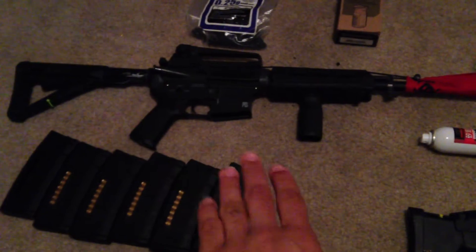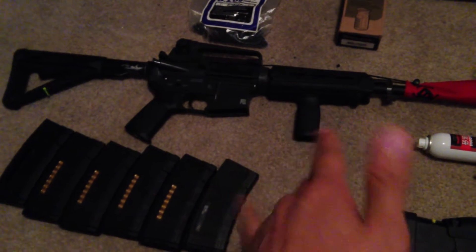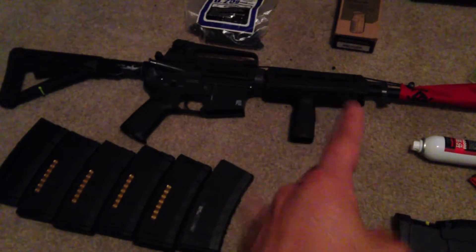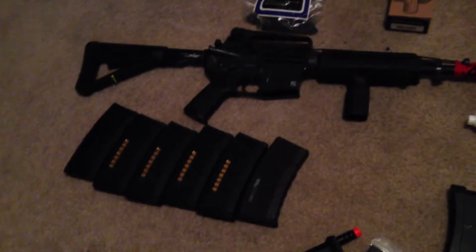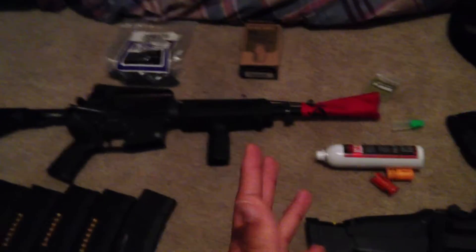For this one, with all the mags, I want at least — ballpark — around $253-ish, anywhere in there. That's with everything, all the mag pool. I might go down as low as $200 because of all the mags and the BBs as well.